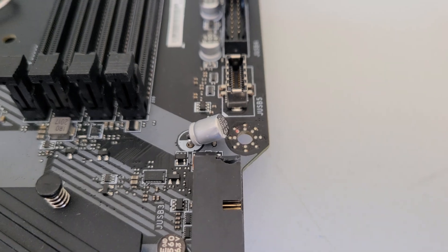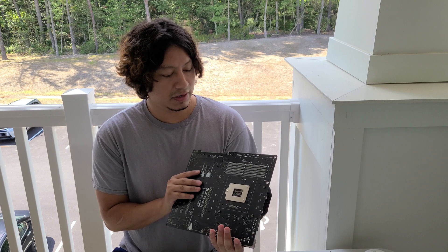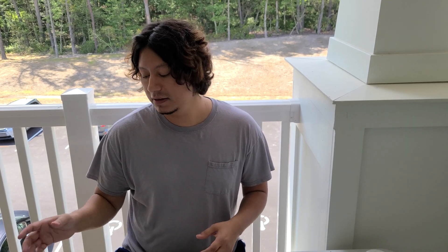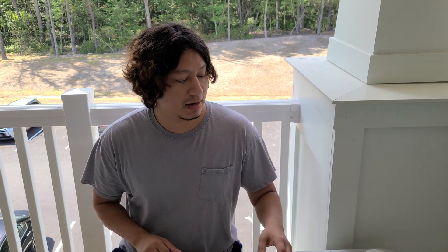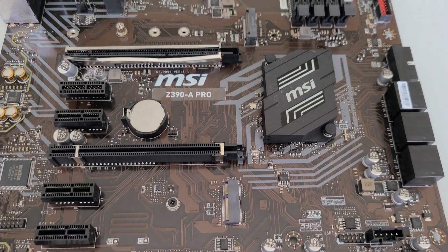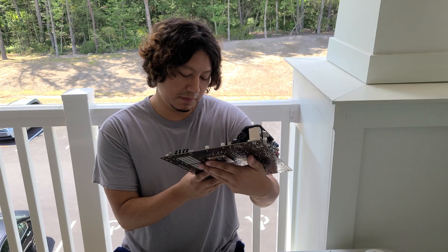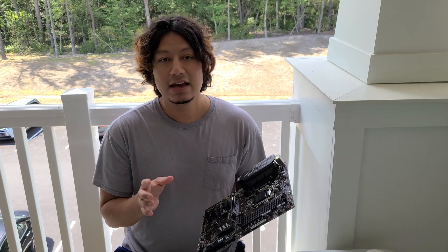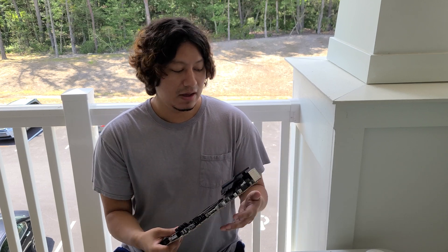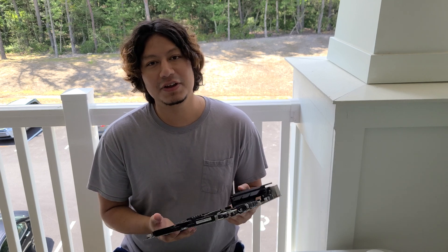It's still slightly attached but I want to replace that one too because there's no point in leaving it that way. So instead of throwing these away or recycling them, I want to see if I can make them work again. For that we have a donor board — a Z390 A-Pro MSI motherboard. It has the same capacitors, the 560 6.3 volt capacitors that I need. This is a donor board because the PCIe slot is completely broken, and we also want to use this for parts so we don't throw it away and cause more e-waste.